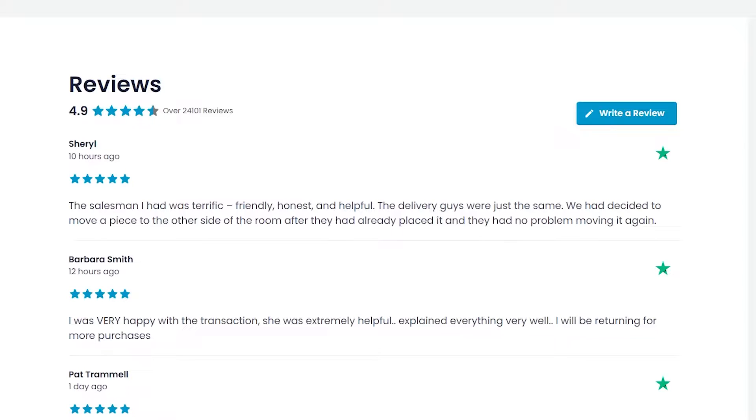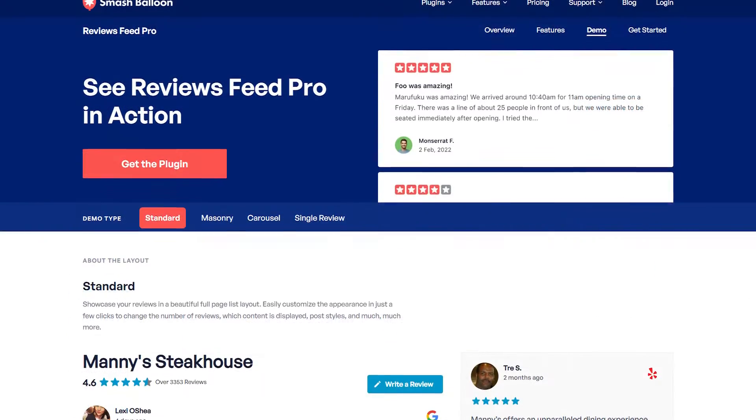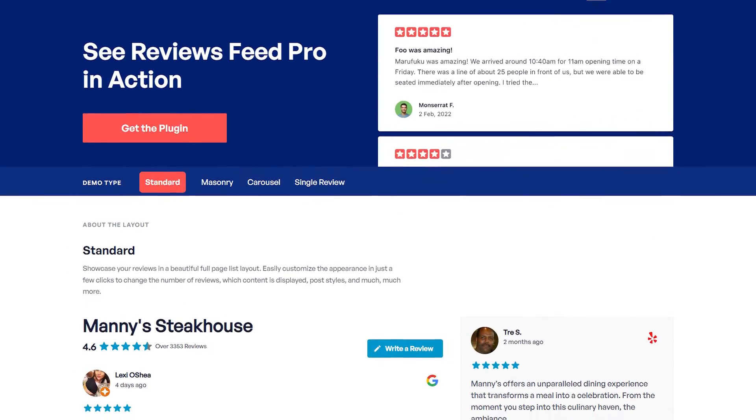If you want to learn how to embed your Trustpilot reviews on your WordPress website in fast and responsive feeds like this, you've clicked on the right video. In this video, I'll show you how to do exactly that using the Smash Balloon Reviews Feed Pro plugin.